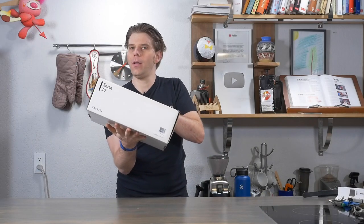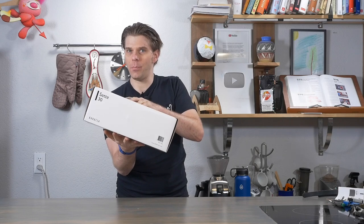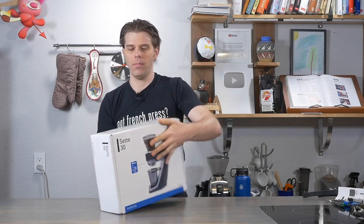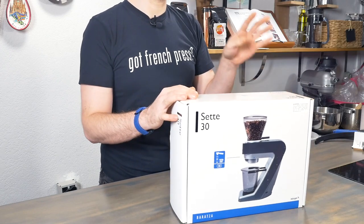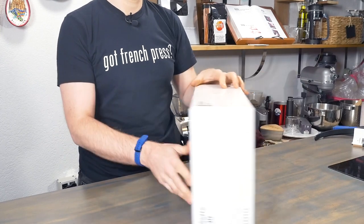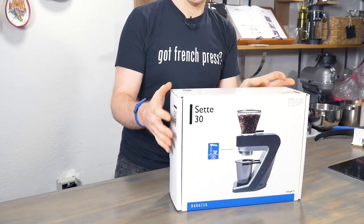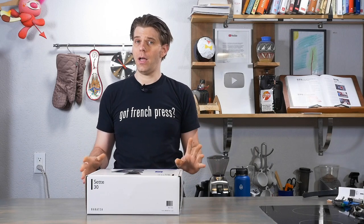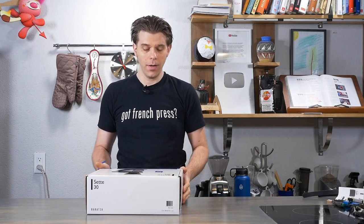And there I was, just minding my own business. It's a good thing I played baseball when I was a kid. What are they throwing at me today? It's the Baratza Sette 30 coffee grinder, and it's heavy. This thing just came at me. It's a good thing I played baseball because they're really finding out how much they can throw at me here in the studio.